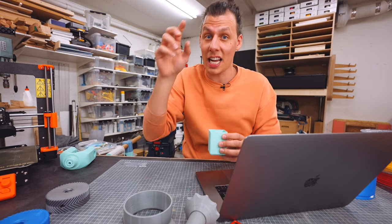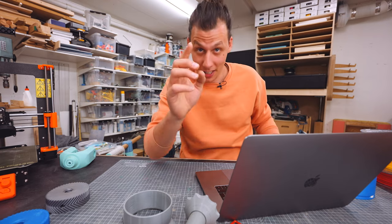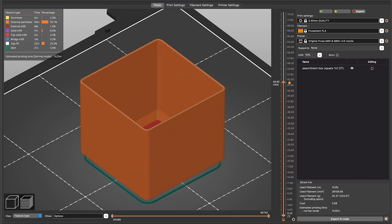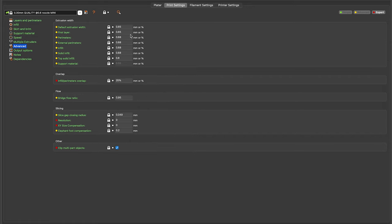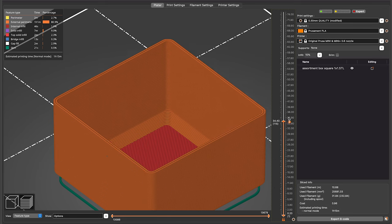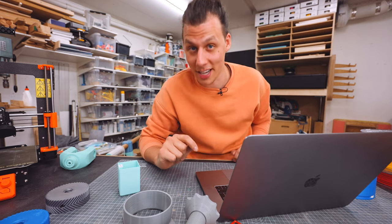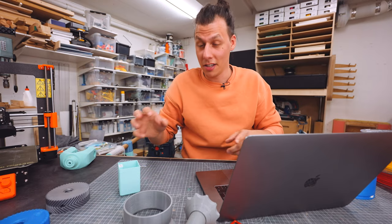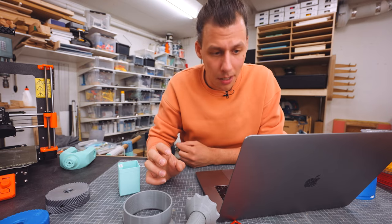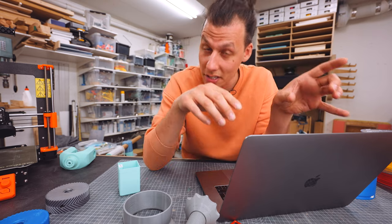A quick side note: on the 0.6 millimeter nozzle, the line width the printer actually tries to print is 0.68. To fix that, go into print settings and change the default perimeter line width to the one you actually want. In my case these are designed for 0.75, so I set both perimeters and external perimeters to 0.75. Slicing again now shows it intends to print all walls with only two perimeters — exactly as designed — and print time went down to 1 hour and 15 minutes. You can't push this too far; 0.75 on a 0.6 millimeter nozzle is fine, but don't jump to one or two millimeters without testing.